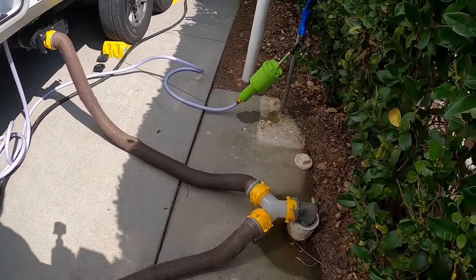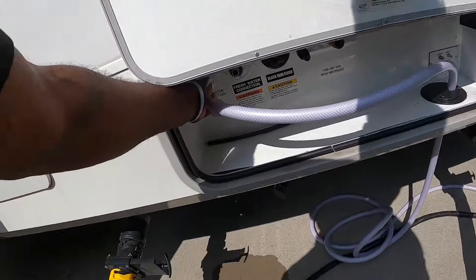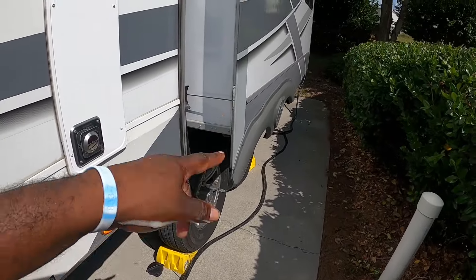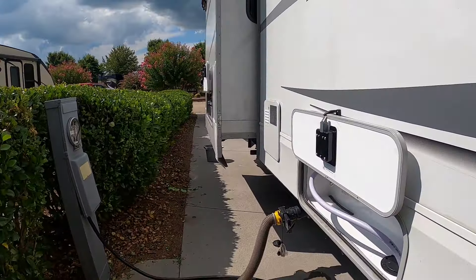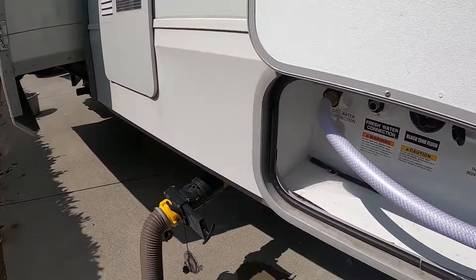I'm all hooked up. I got my sewage hose running — I got one going to my black tank and my gray tank, and I have another gray tank for my washer and dryer. So that's hooked up. My power cord is hooked up. This is a full hookup. But I do have a little drip, so let me handle that real quick.